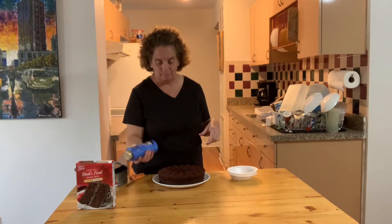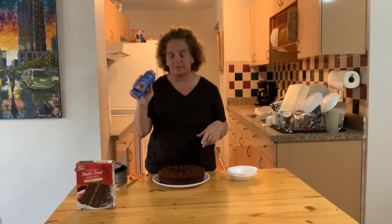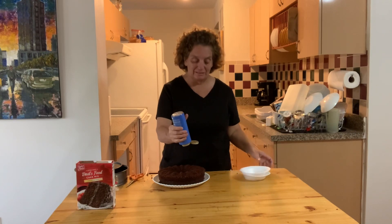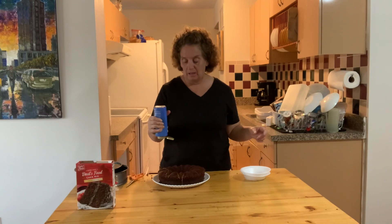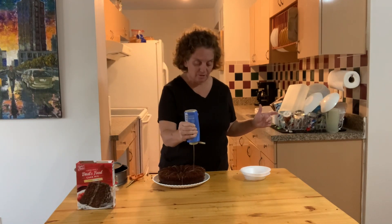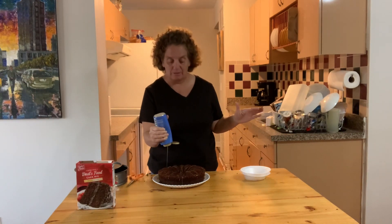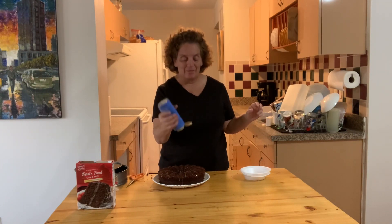In this particular case I'm using sea salt caramel, and all you have to do to keep it simple is drizzle it over the cake. I have it on a very simple white plate — you can pick up something more elegant at a thrift store if you'd like.